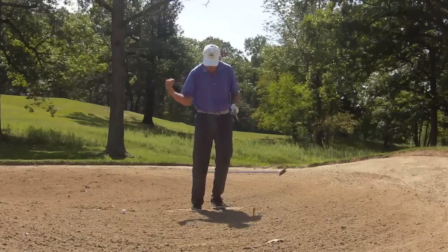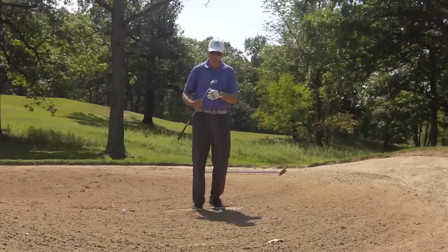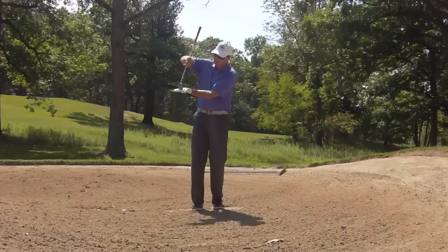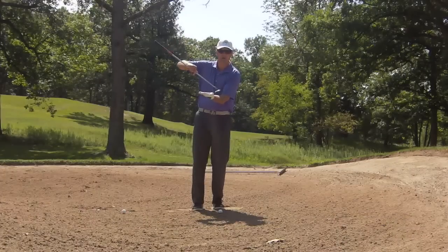We're actually going to let the back of the club hit the sand behind the ball to throw the sand out. What we're going to try to do when we hit this shot — we're not going to let the leading edge dig in. We're going to have the back edge skip off the sand.